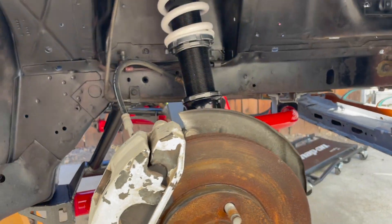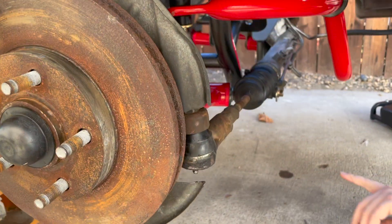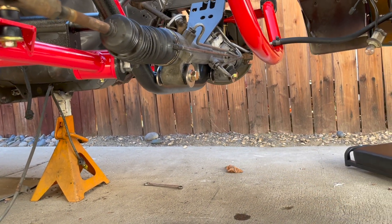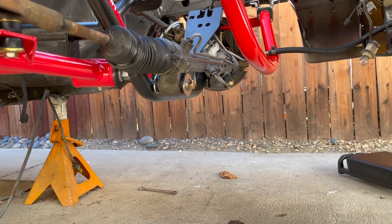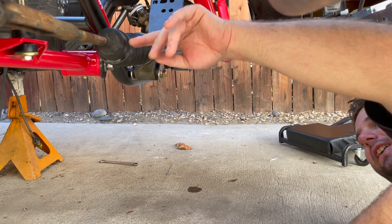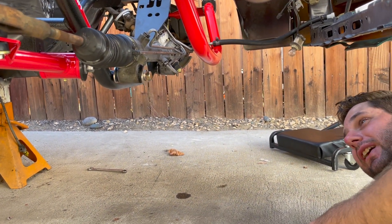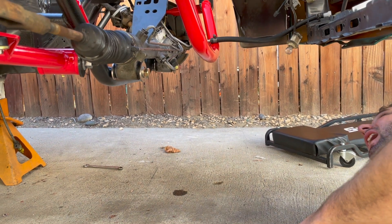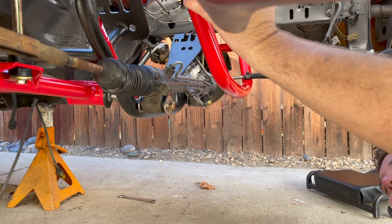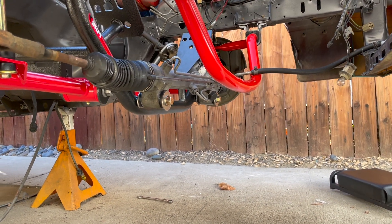On the steering rack I installed offset poly bushings from Energy Suspension, because I plan on making the car pretty low. That's supposed to improve the geometry by raising the steering rack so the angles are better. That went in pretty nice actually, nicer than it came out. We also got our Eibach sway bar on here with poly bushings and all that good stuff. We're pretty much ready to rock.